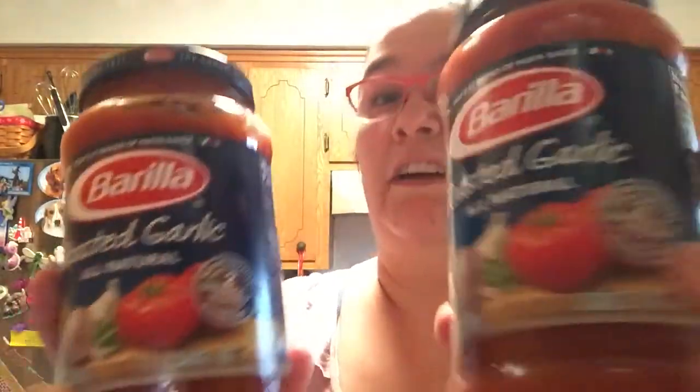Hello! So it's part four of what I bought at the grocery store. I was making chicken parm tonight, so I had to get a pasta sauce. These were on sale for $5, and I really like roasted garlic. I'm going to use one of these for supper tonight and one for some other time.